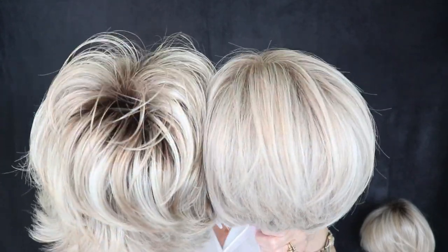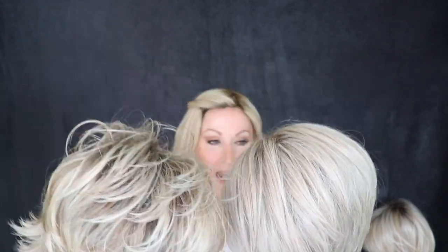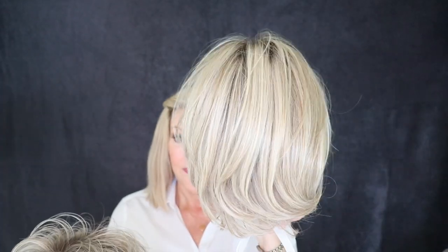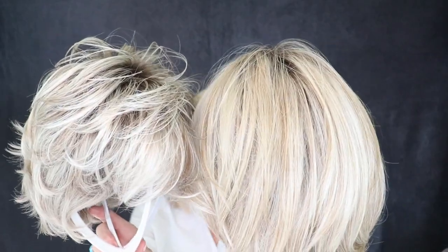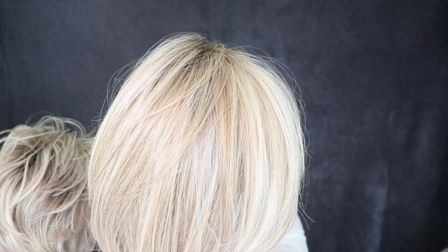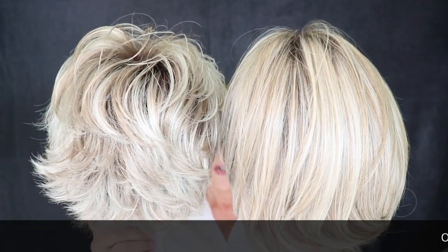They do look a little different, especially in the rooting. And then I wanted to show you how it would compare to Raquel Welch Shaded Biscuit — regular synthetic versus this, which is also heat resistant. This one, of course, has much more gold. It has ash blonde and beautiful blonde highlighting. It's a beautiful color, but I just want to give you a look at how it looks different than the Pearl Blonde Rooted.